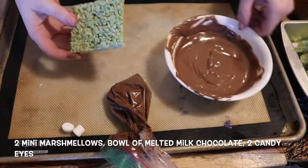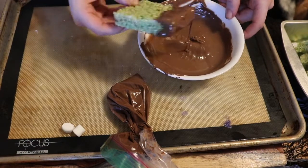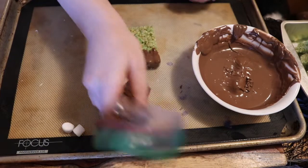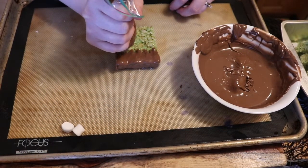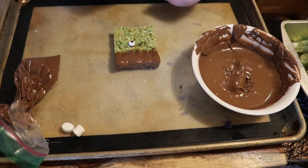Now we're going to do the Frankenstein's. You're going to dip the top of your rice krispie treat into a bowl of chocolate — this is going to look like his hair. Then take your bagged chocolate and do two little drops so we can stick the candy eyes to his face, and then draw a little zigzag for his mouth.